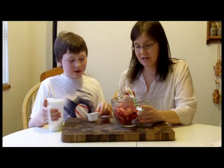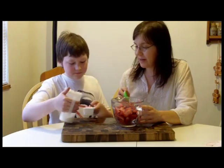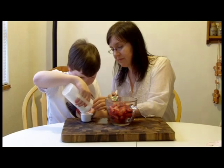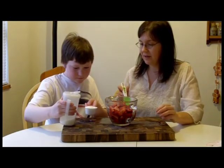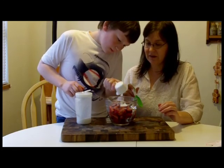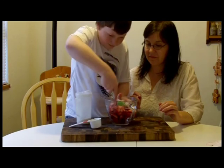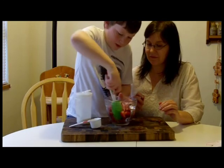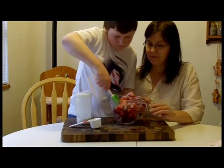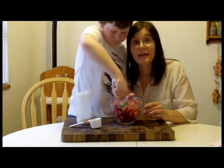So now we have the strawberries all cut up. We're going to add the sugar and begin the macerating process — about a quarter cup of sugar. Just dump it in, sprinkle it all over, and then stir it in. You can use a regular big spoon, but we have our Curious Chef one. We're going to stir this up and then we'll show you what it looks like after it's been in the fridge macerating.